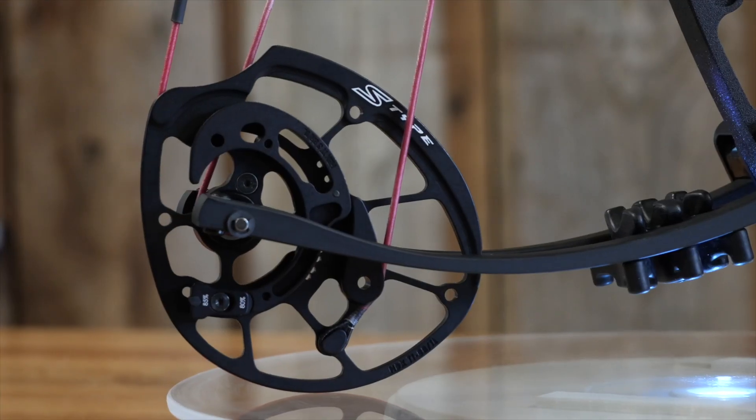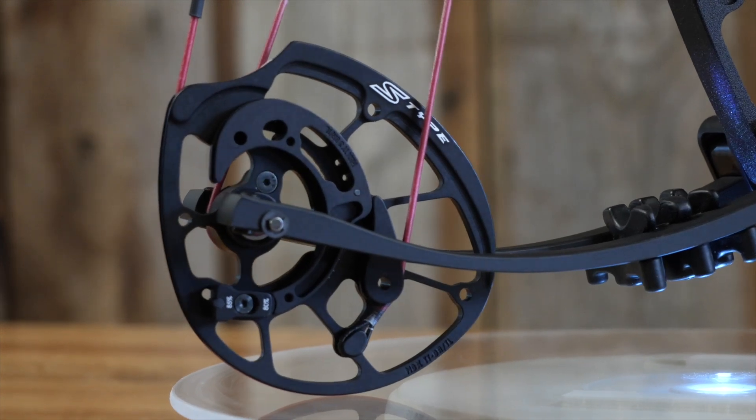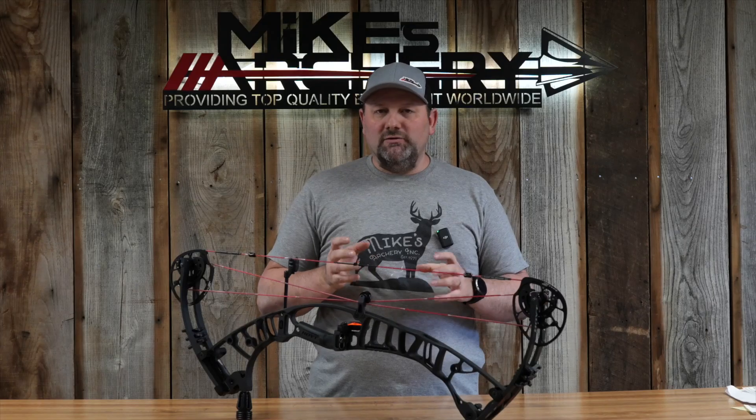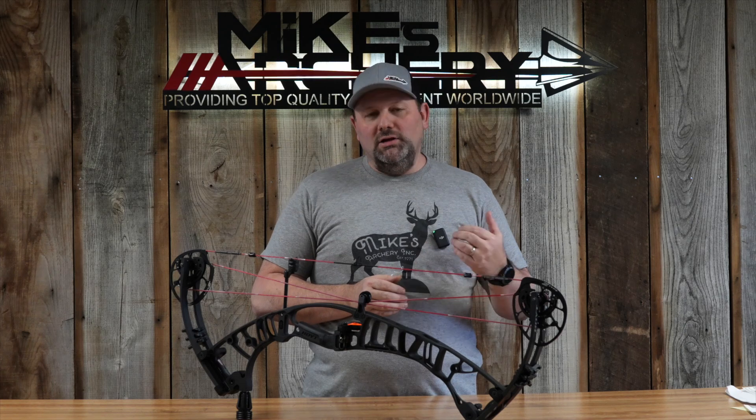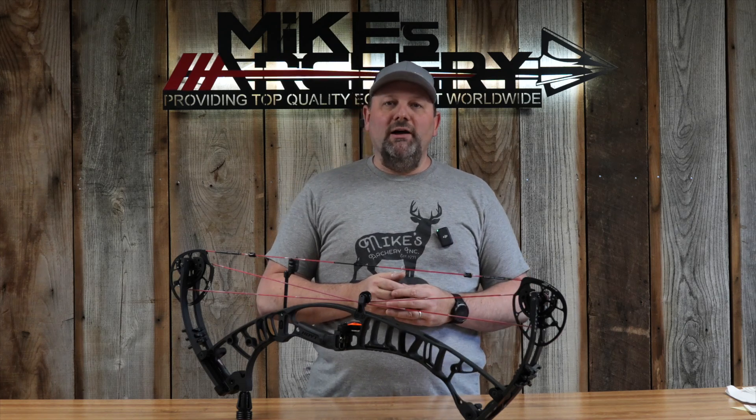The draw length is adjustable, built on the HBX cam system but with a different cam. You can get this bow from 25 to 30 inches of draw length on two base mods — they've changed from a base cam to a base mod over the last few years. It makes draw length adjustment easy on one cam. If you need a short draw, this bow works for you at 25 on the bottom and out to 30 inches on the top. Long-draw shooters are left out, but they're getting the speed anyway with those long arms.